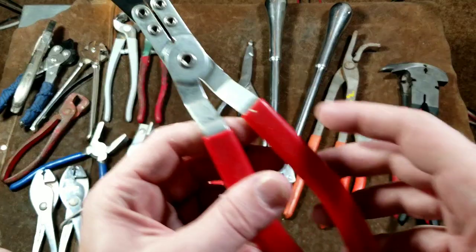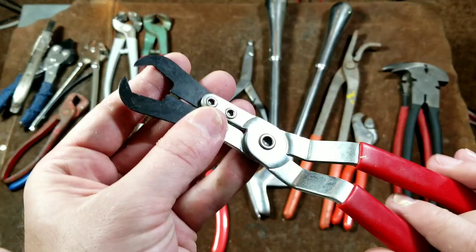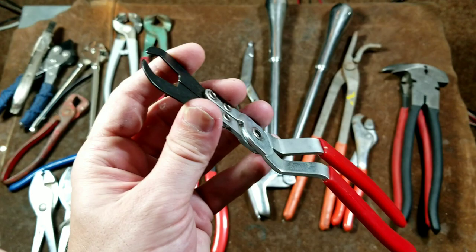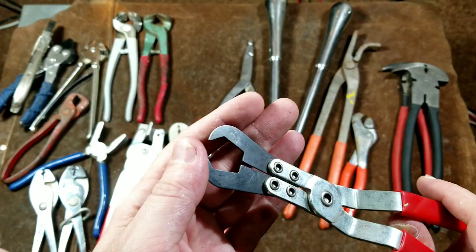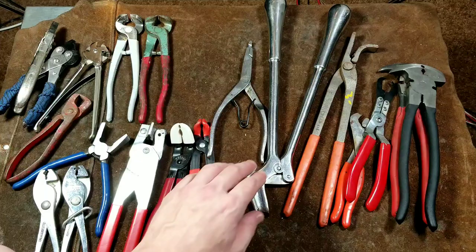Moving on, these are some type of GM injector pliers — or something like that. I'm not sure that's correct. I have no idea what these pliers are actually for, but I'm hoping a viewer can tell me. I knew there'd be a situation where I'd really appreciate having them, so I'm hoping somebody can identify them.